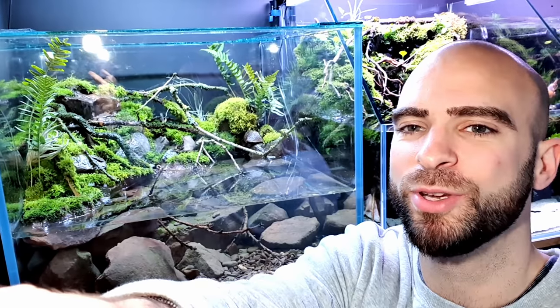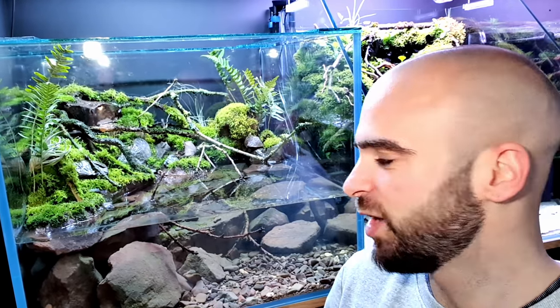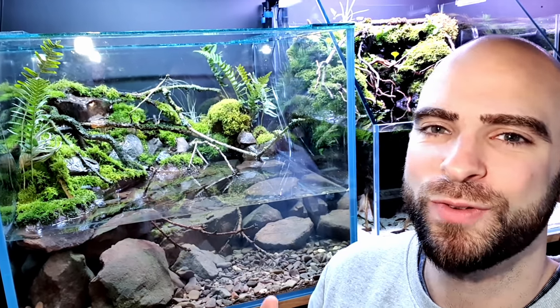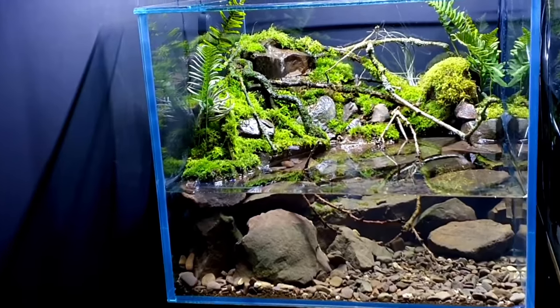Right then guys, there we have it — I think that's looking really cool. I know some of you might not like the ferns in there. I've also added some air plants, just in those corners and in the middle section here as well, and I think they look really good. I really like the ferns too — I know some of you will be thinking it looks better more minimalist, and I do too, but I really like the realism we're getting with those ferns. It really does add a proper sense that we're on a riverbank or something like that, because you're going to get ferns on riverbanks. I'm really happy with how that's turned out — let me know what you think.